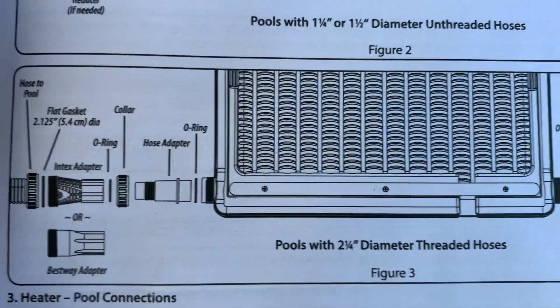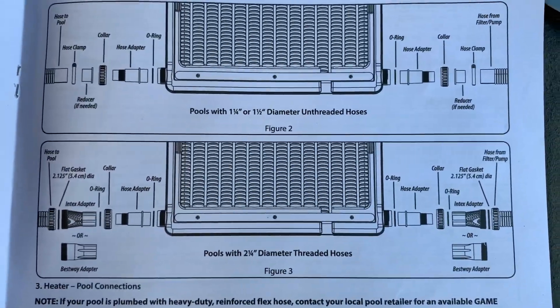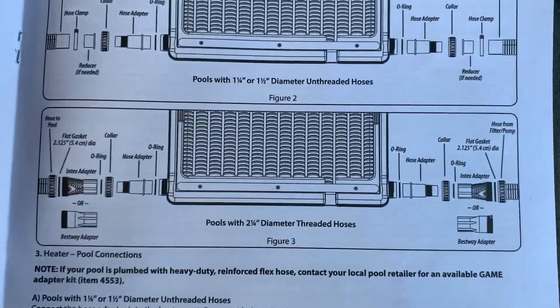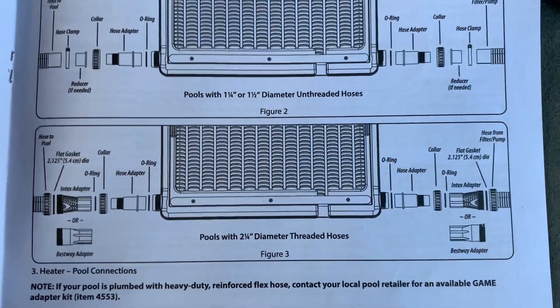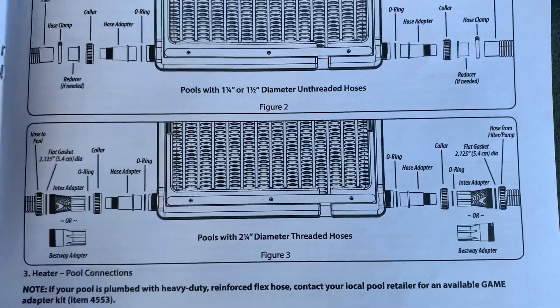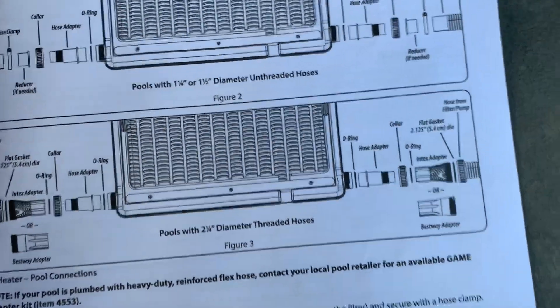This is important because my pool is actually a Coleman pool. On the Coleman instructions it says Bestway Corp., meaning it would be a Bestway pool more so than an Intex pool. But as you'll see, the connections I used ended up being more with an Intex adapter.